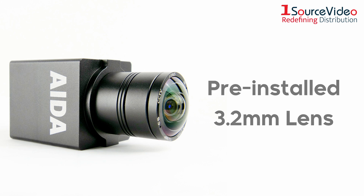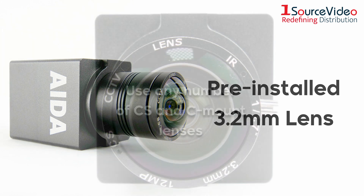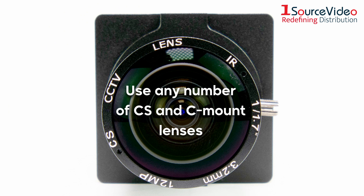The camera comes with a pre-installed 3.2mm lens that features iris control, but you can also use any number of CS and C-mount lenses.